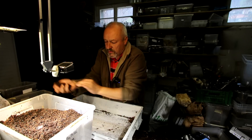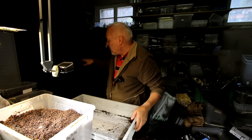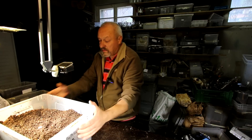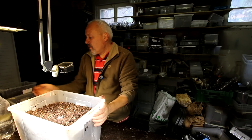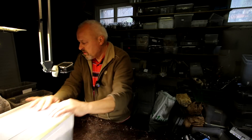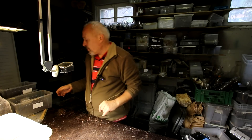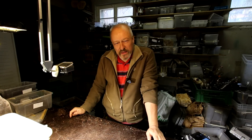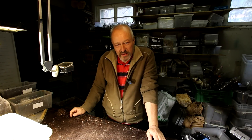I guess we can leave them in here for the next three months or so. March or April we will come back and check again. You will be the first to know. Thanks for watching.